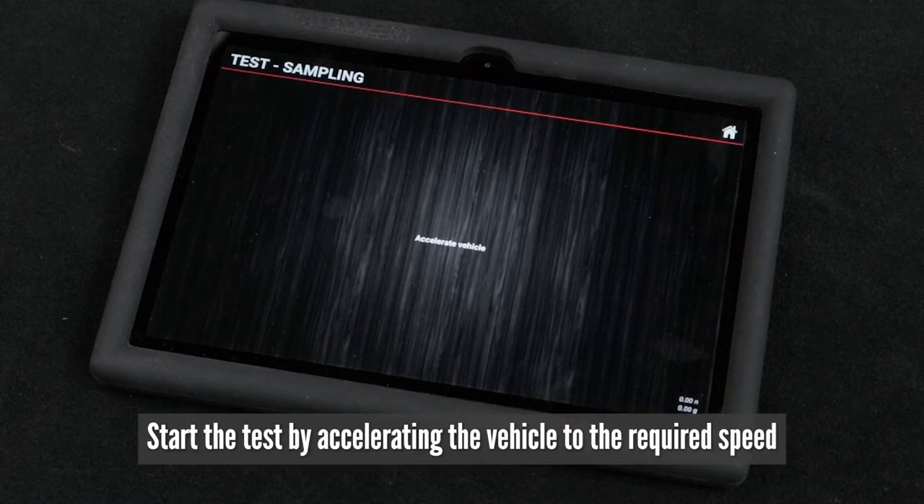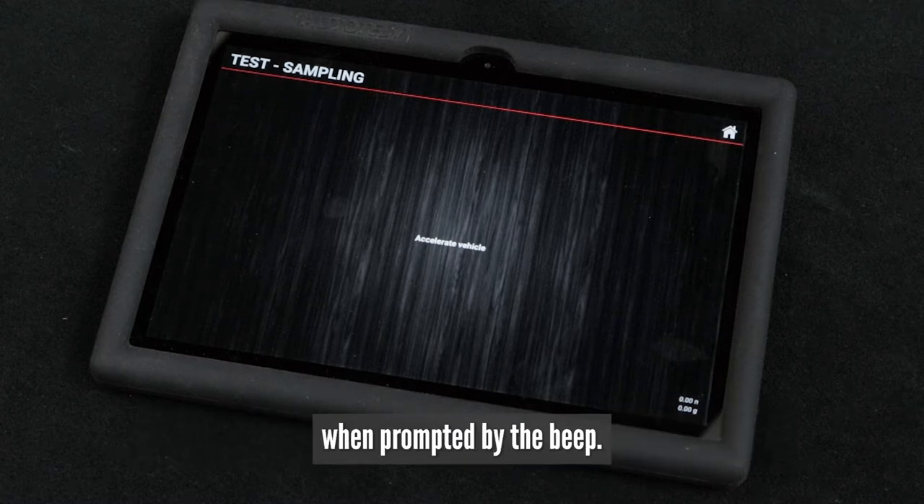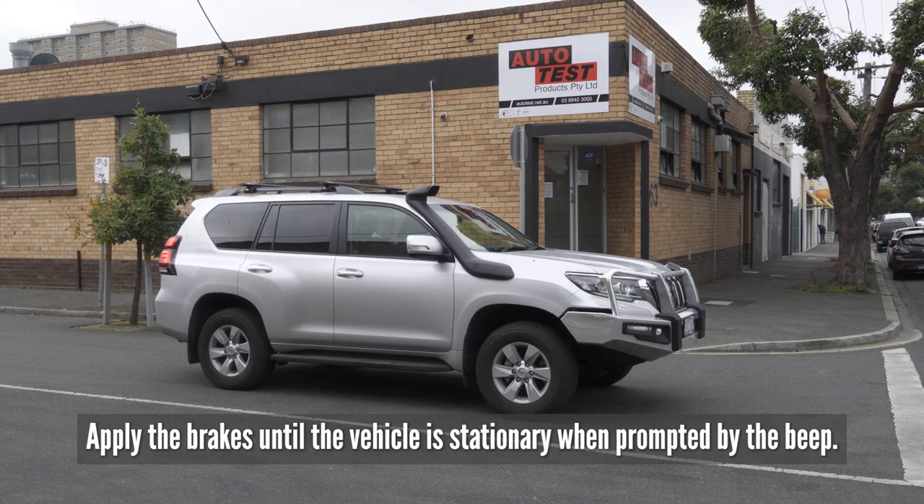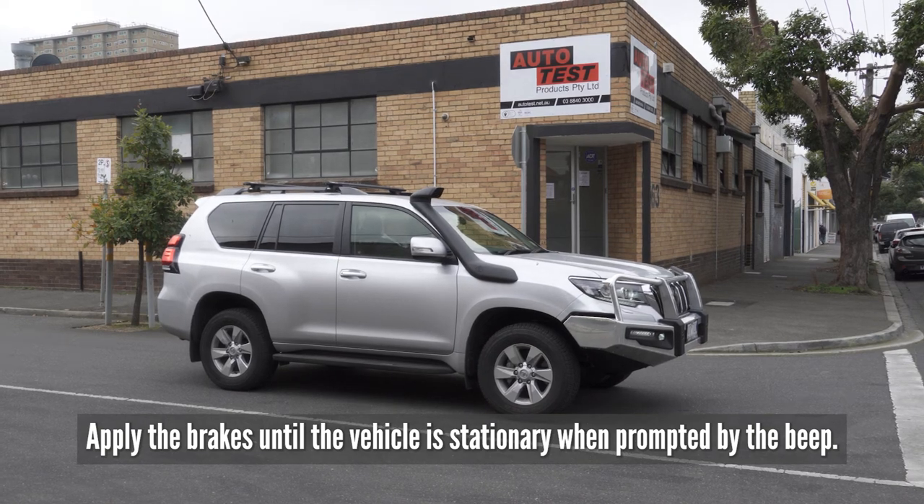Start the test by accelerating the vehicle to the required speed when prompted by the beep. Then apply the brakes until the vehicle is stationary when prompted by the beep.